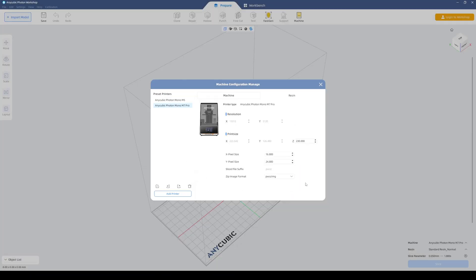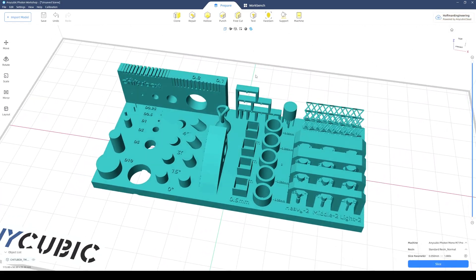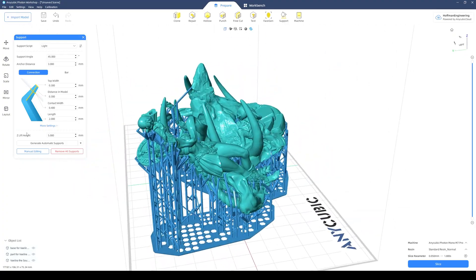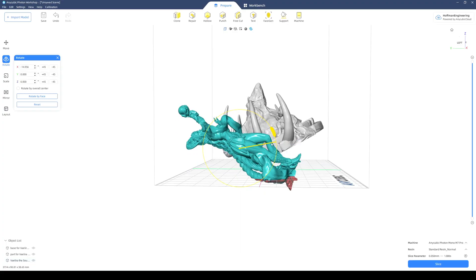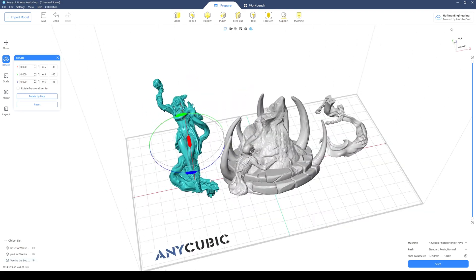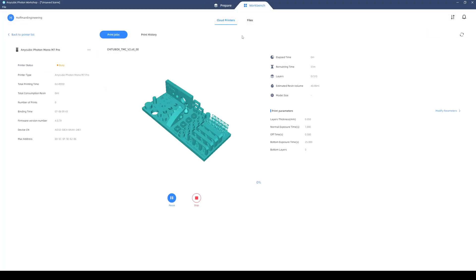Anycubic recommends using their slicer, the Anycubic Photon Workshop, and it is a pretty decent slicer. They have nice built-in profiles for the M7 Pro, including normal and fast resin settings. After importing your designs, you have most tools you'd expect, including the ability to hollow a part and add drain holes, and to automatically add and customize supports. The only feature missing is auto-orientation — the software can't recommend an ideal printing orientation, so you have to rotate the part manually. Once you slice the file, you can remotely send the job to the printer and monitor the print from within the slicer.